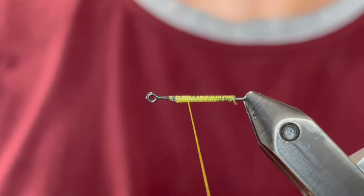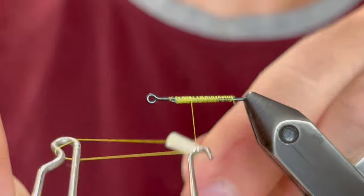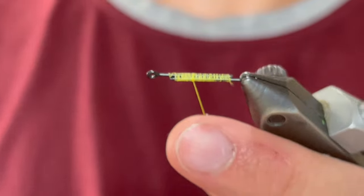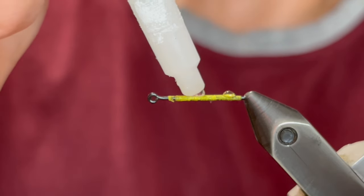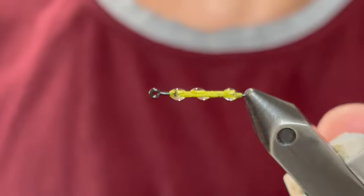Now we're going to whip finish that — just a quick whip finish — then clip our thread. And now we're just going to add super glue so that thing stays together. We do not want it to ever come apart, so just coat that thing in super glue.